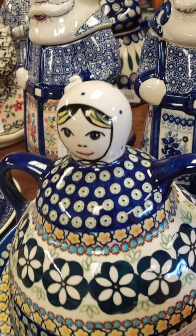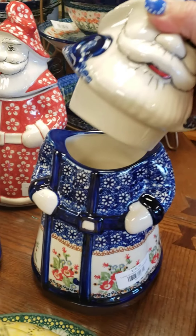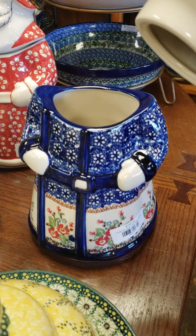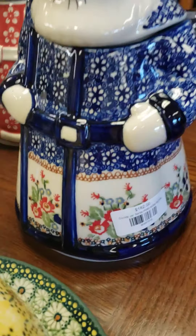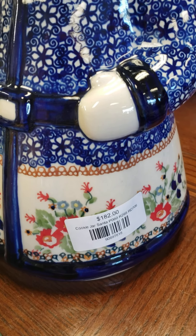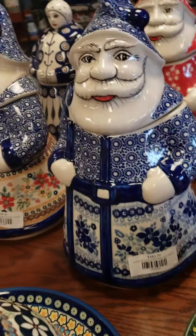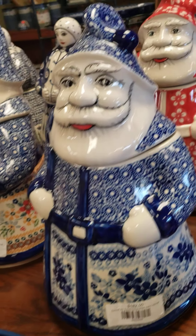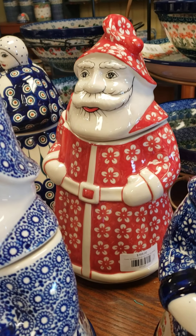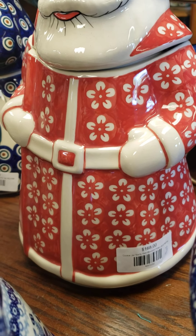So all of these are online. This is the Santa cookie jar. This head comes off, and he's about 12 inches tall. Absolutely gorgeous. This is a Lydia pattern. I have two of these available. This is the indigo pattern, I only have one. I also have three of them in this red pattern.